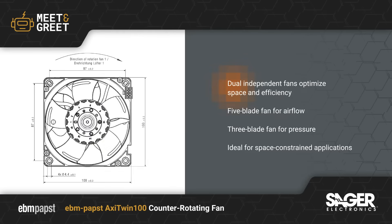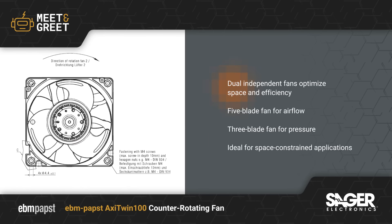This design optimizes both efficiency and space, making it ideal for applications where high cooling capacity is needed, but installing multiple fans is impractical.